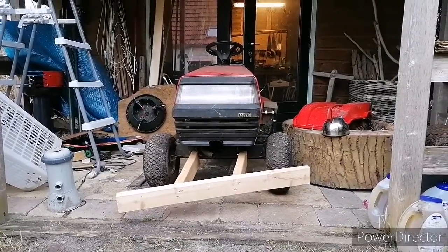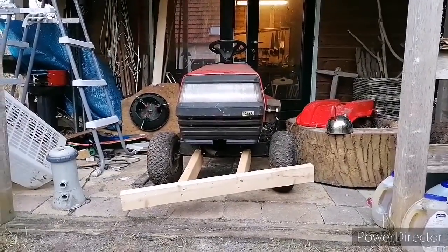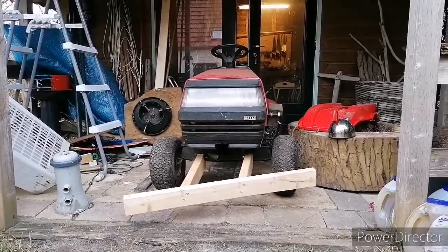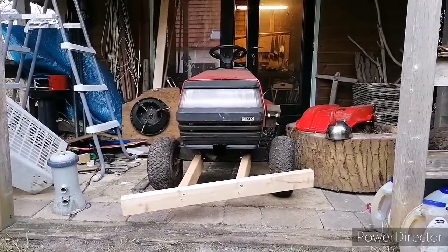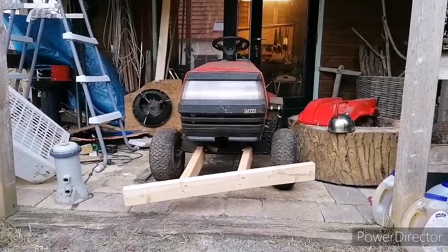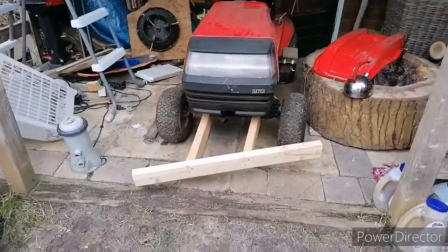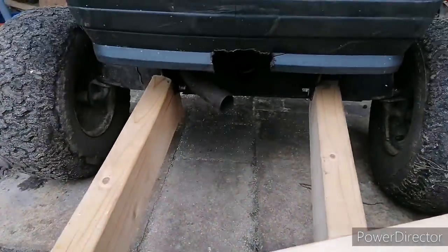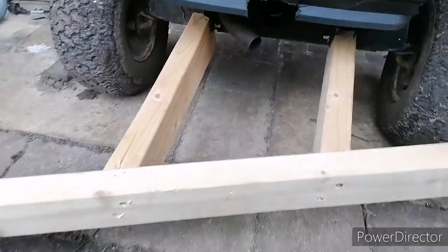Hey YouTube, it's winter time and we're expecting some snow — more snow than usual — so we tried to make a snowplow on the lawn tractor, starting with some wooden pieces.